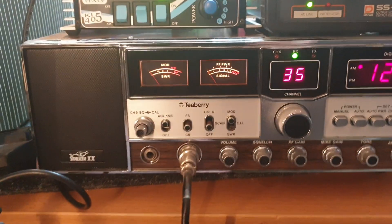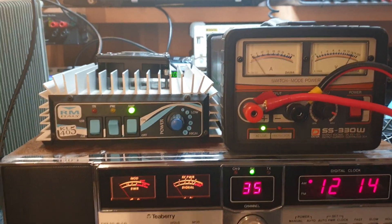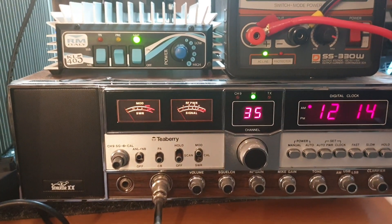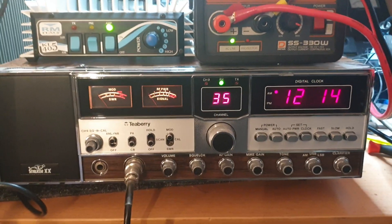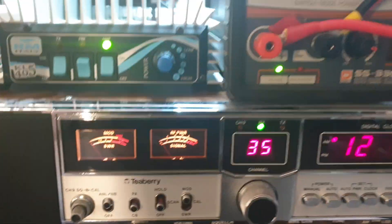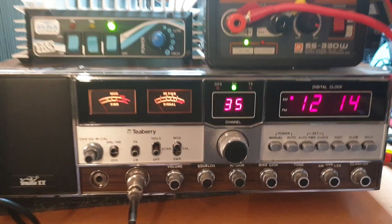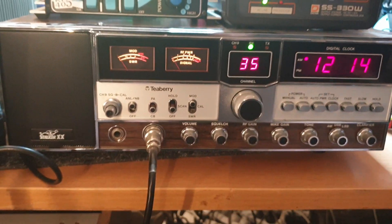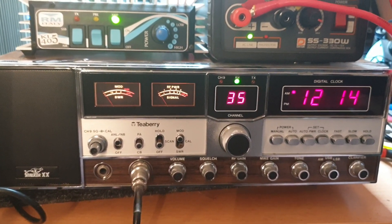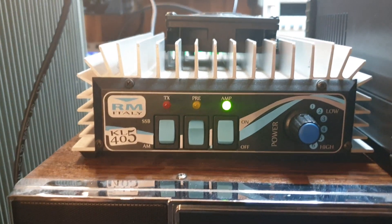I've chosen one of my favourite radios - I can't believe I've put things on top of it, I generally never do that. This one's mint, I've got a couple of these. I am a bit of an avid collector of some of this old stuff. This is a Stalker XX - I love the Stalker XX, I think they really were ahead of their time. Anyway, enough on that. Back to the KL405 RM Italy amplifier.